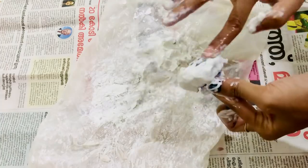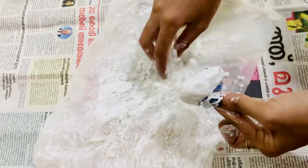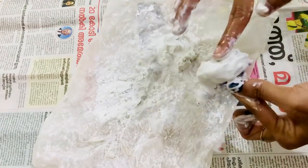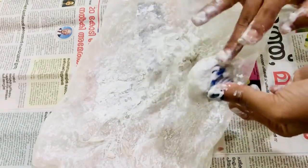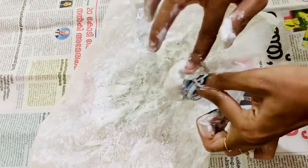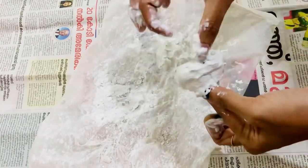If you want to use a small shape, you can use a small shape. If you don't have a wall, you can use air dry clay, you can use plaster of paris — you can use it as well.